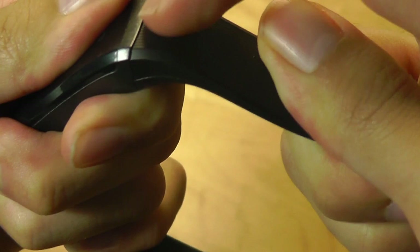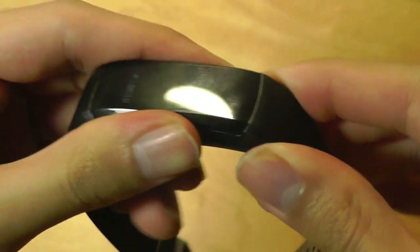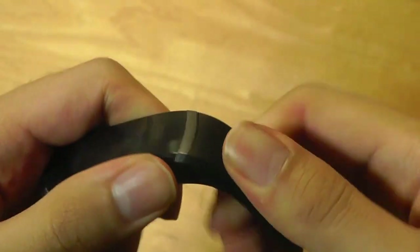The downside is you do need to remove the strap physically to access the USB port, which can be a little bit tedious, because this is a very tight connection and it takes some effort and force to pry it off and then put it back on.